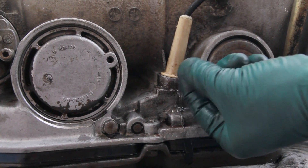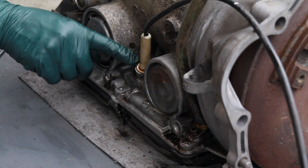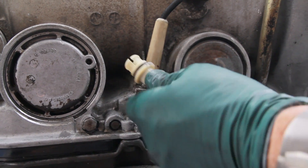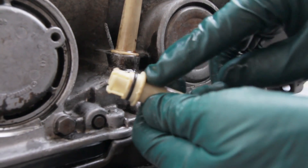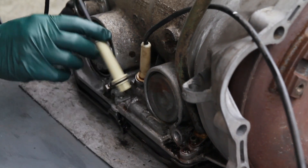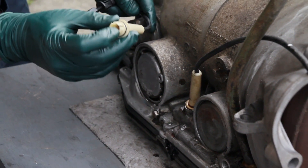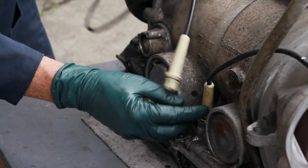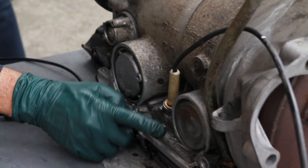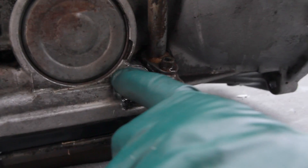On my 300 SDL I'm getting a little bit of a leak right out of the Bowden cable. There's an o-ring in there — here's a new part and you can see the o-ring. To fix this leak, the pan has to be removed and you have to go in and disconnect the end of the Bowden cable to replace it and fix the leak.